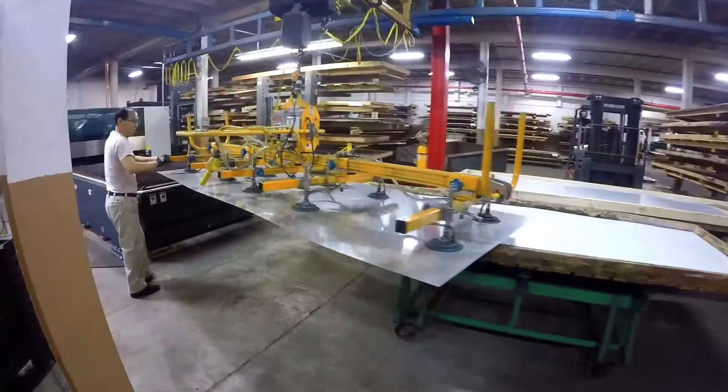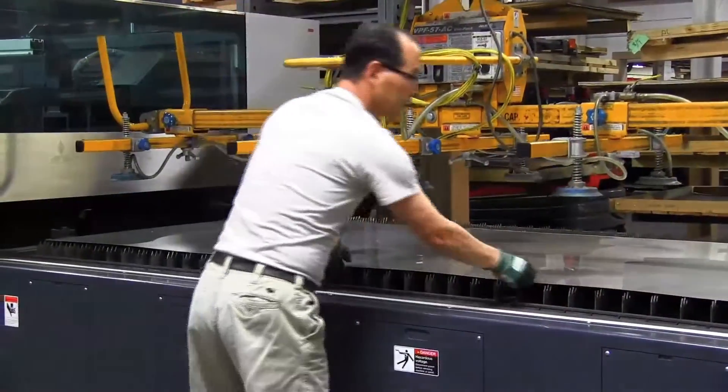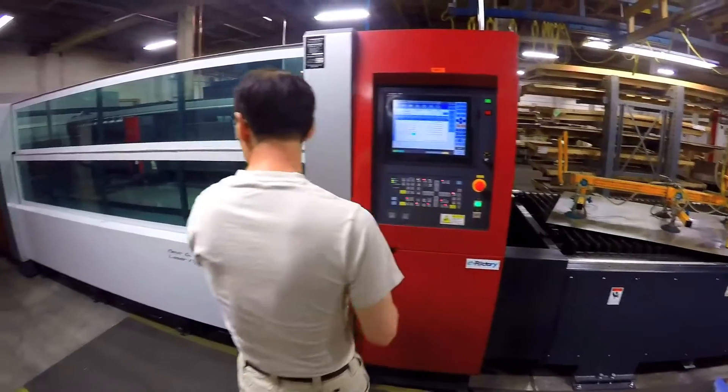The operator will load the machine with the loader — it's got a suction cup loader with a hoist. That will go onto the machine. He will load it, load the program into the machine, and it'll start cutting.